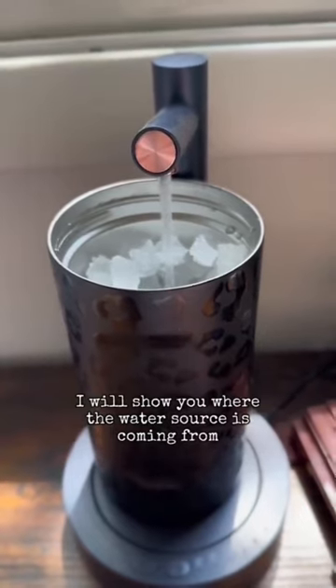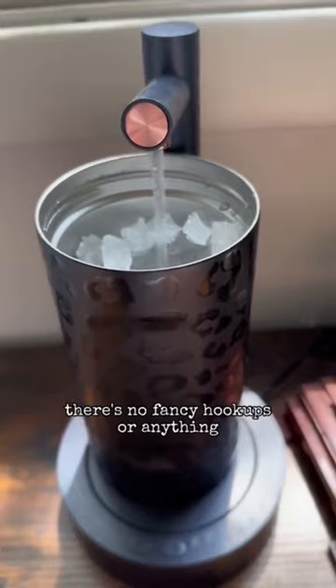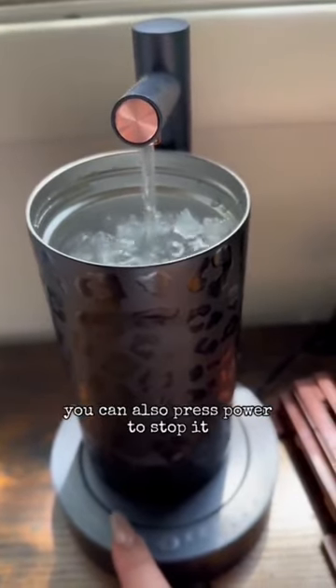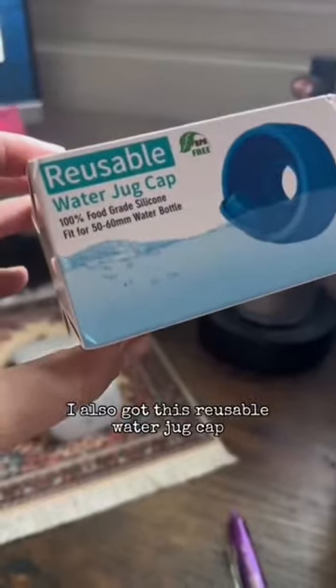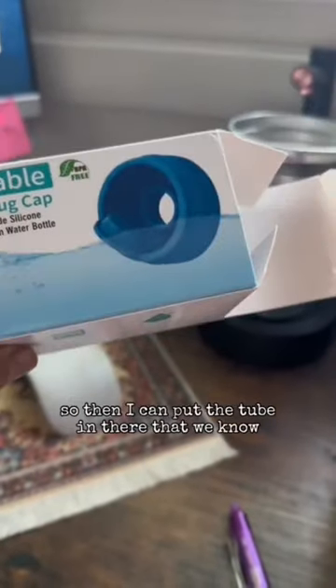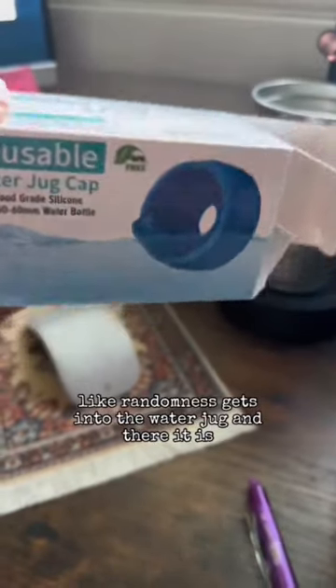I will show you where the water source is coming from. There's no fancy hookups or anything. You can also use the power to stop it. I also got this reusable water jug cap, so I can put the tube in there so that no randomness gets into the water jug.